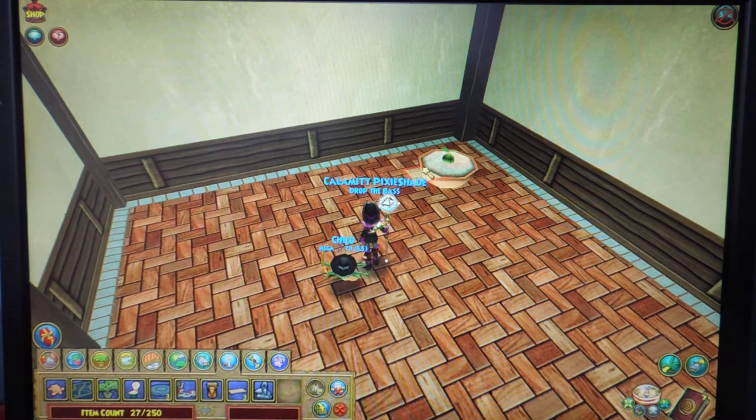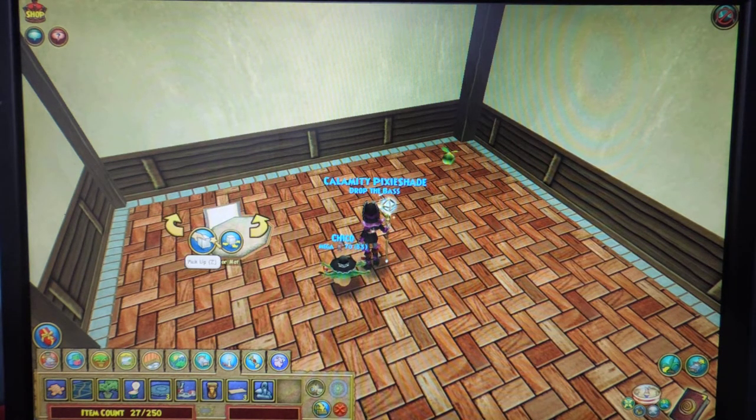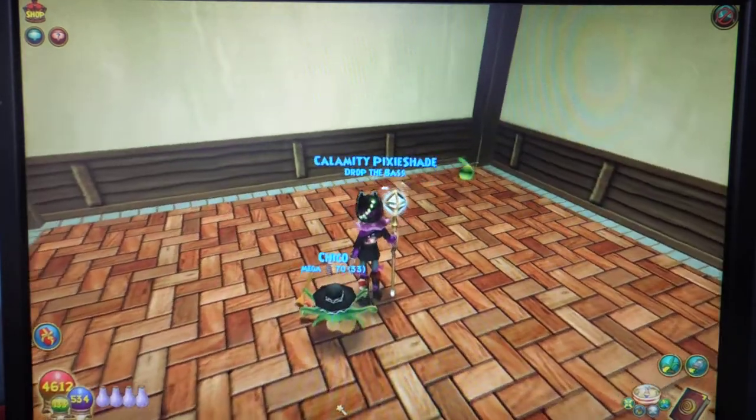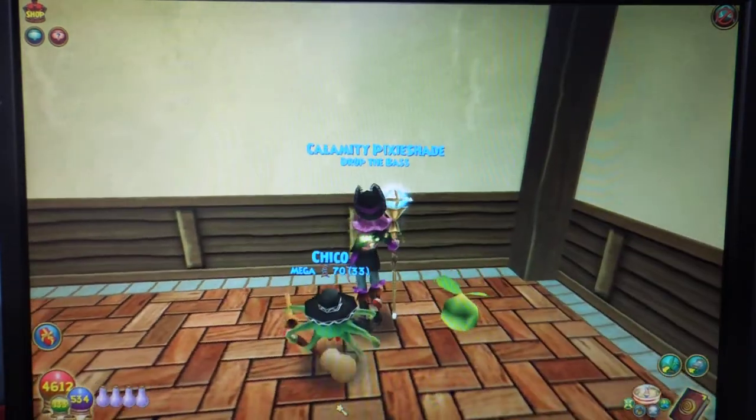Normally you'd see the mat turn and it doesn't here — I'm not really sure why, but it does. Now if you move the mouse it's going to actually pick up that pot and take it with it. You can then set the mat down on the ground and then select the mat again and pick up — that's going to pick up both the mat and the pot and put it back in your inventory, leaving a nice happy little seed right here.